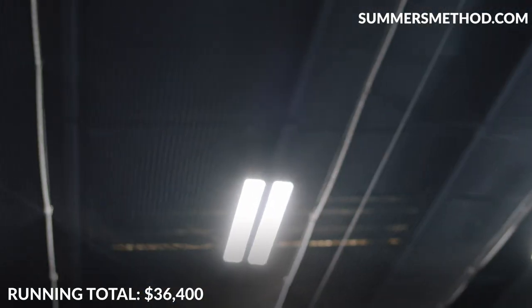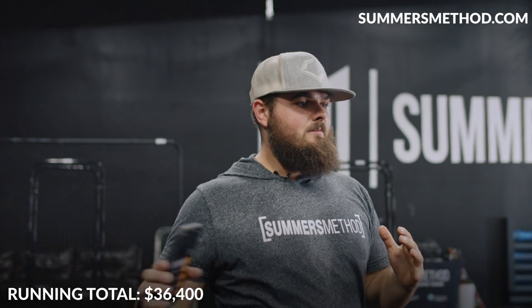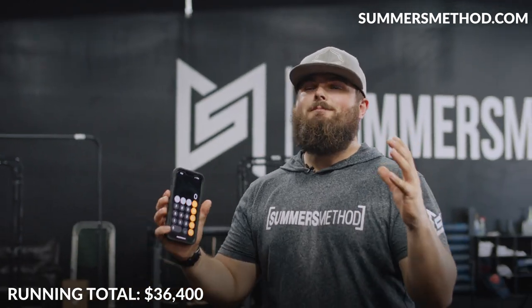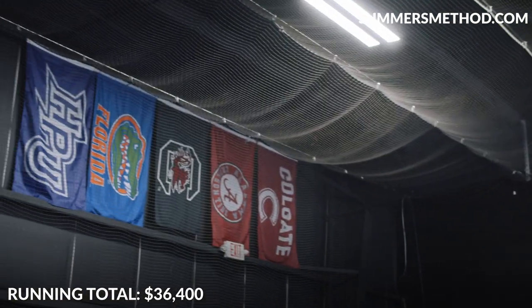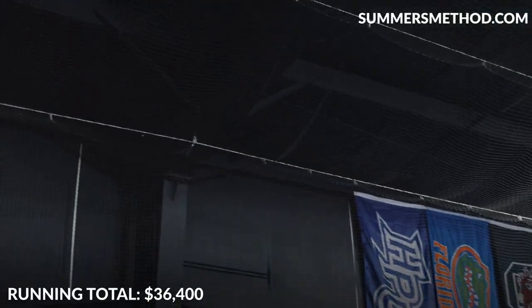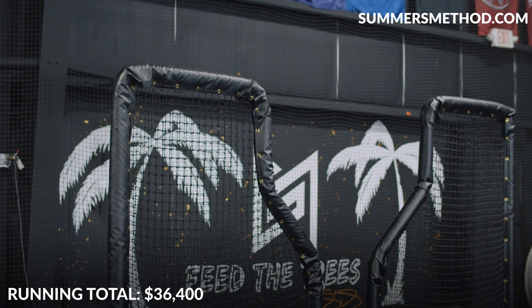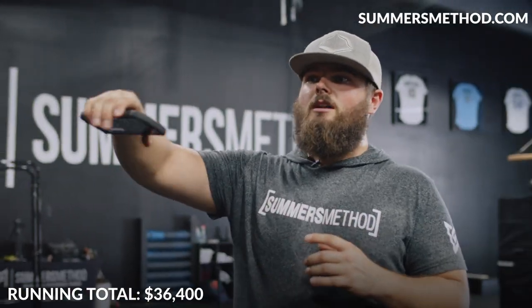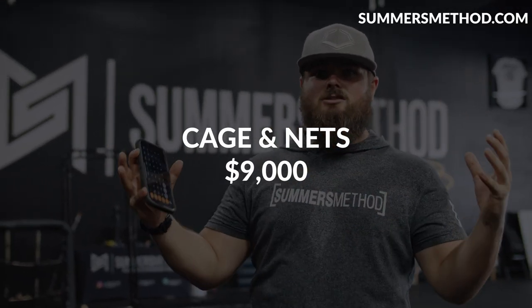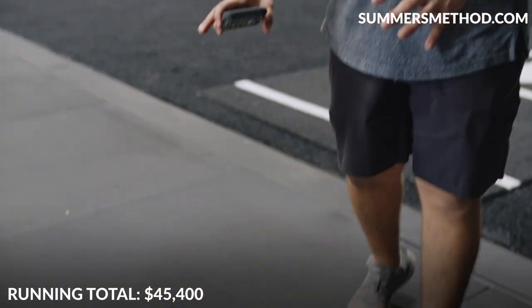We're standing in a massive custom batting cage — 80 feet by 32 feet wide. Just the batting cage alone was around $7,000. With the hardware from Pinellas Fastener we're in another $1,000, bringing it to $8,000. Add the L-screens at around $400 a piece and other hardware — call it another grand — so in total around $9,000 for the netting and cages.